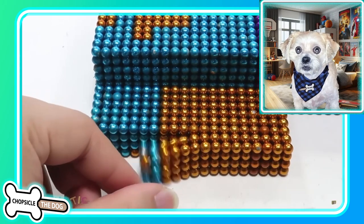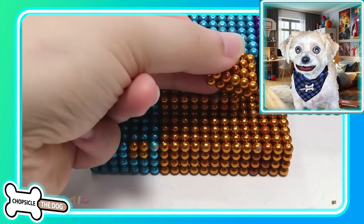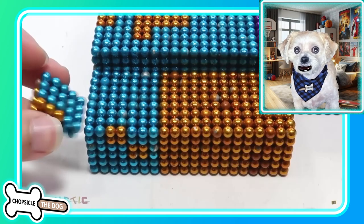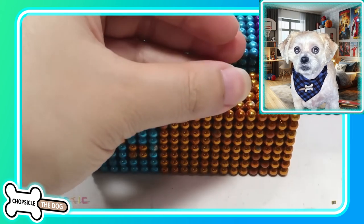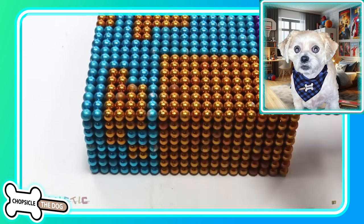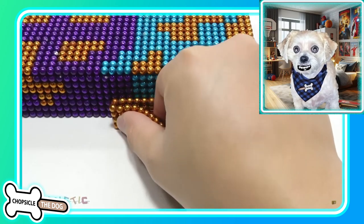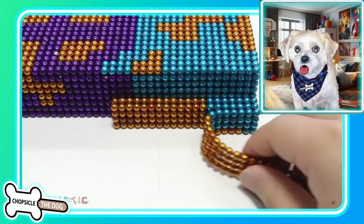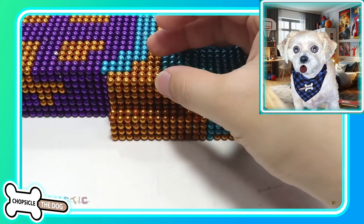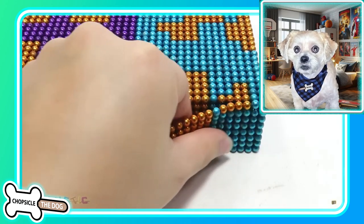That's definitely going to be his arm — he's got very gold skin. Look at the way they're laying that on, it's so cool. It looks like a watch band or something as they're stripping it on there and slapping them on.